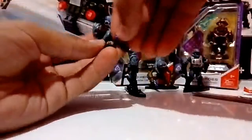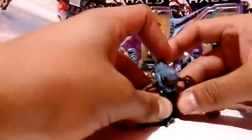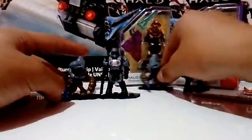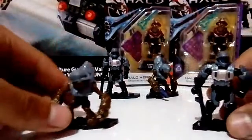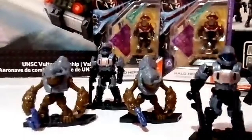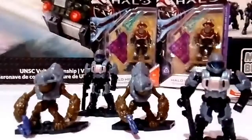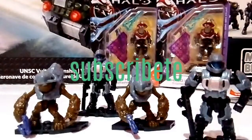Ya hemos terminado los unboxings, que vendrían siendo cuatro sobrecitos. Ahora vamos con los héroes que vendrían siendo dos LED Bolir, pero eso será en otro video ya que no creo que aguante la memoria del teléfono. Aquí ya los tenemos todos acomodaditos. Como les dije, no tengo queja alguna con estas figuras, son muy buenas. Y ahora sí me despido, recuerda dar like, suscribirte y activar la campanita de notificaciones si te gustó el video. ¡Hasta la próxima!